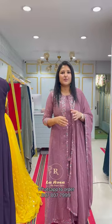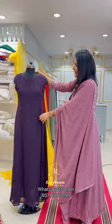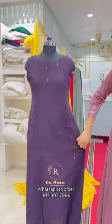In this video, we have a jacket gown pattern. We have a sleeveless gown. We have a three-piece gown.